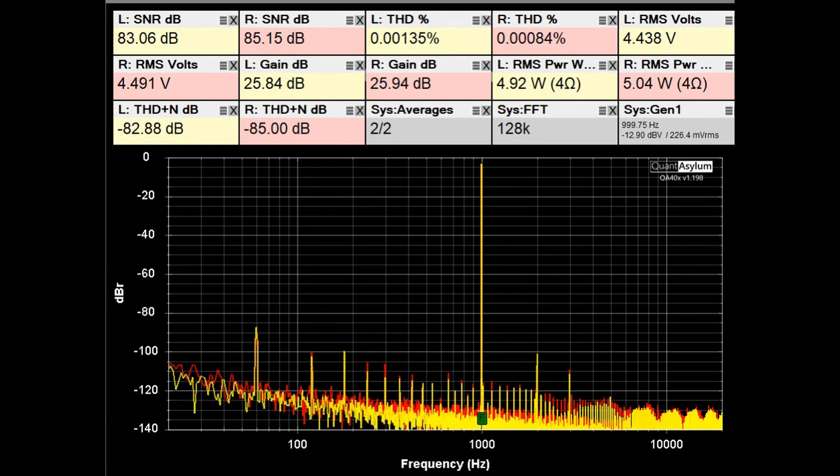The DH 500 is now hooked up to 4-ohm loads putting out about 5 watts. The gain is still right around 26 dB. The SNRs have dropped by maybe 3 dB compared to the 8-ohm case, and the THD is still looking pretty good. The power level also dropped by about 3 dB, which is to be expected.